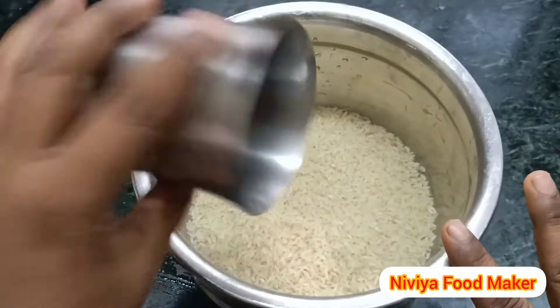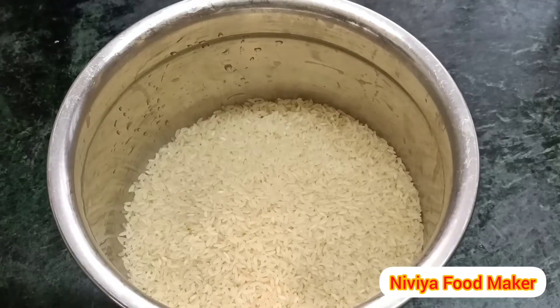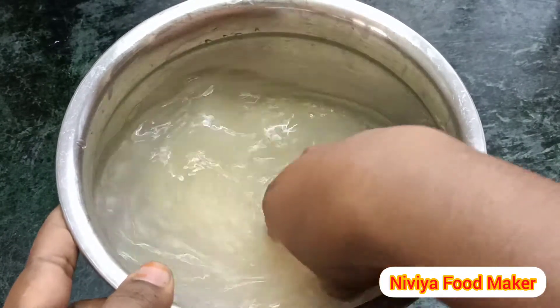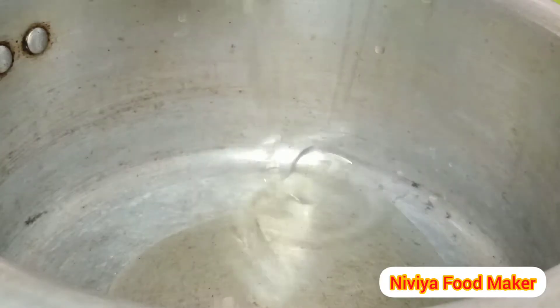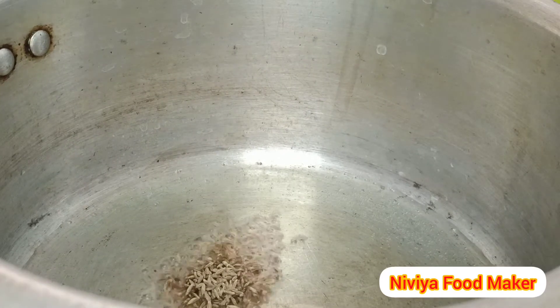I will eat with the egg in the first class. I will make a bag of water and I will make a cube in my cup. The two are ready to add this. I will make a cup of water in a cooker. I will make a spoon.